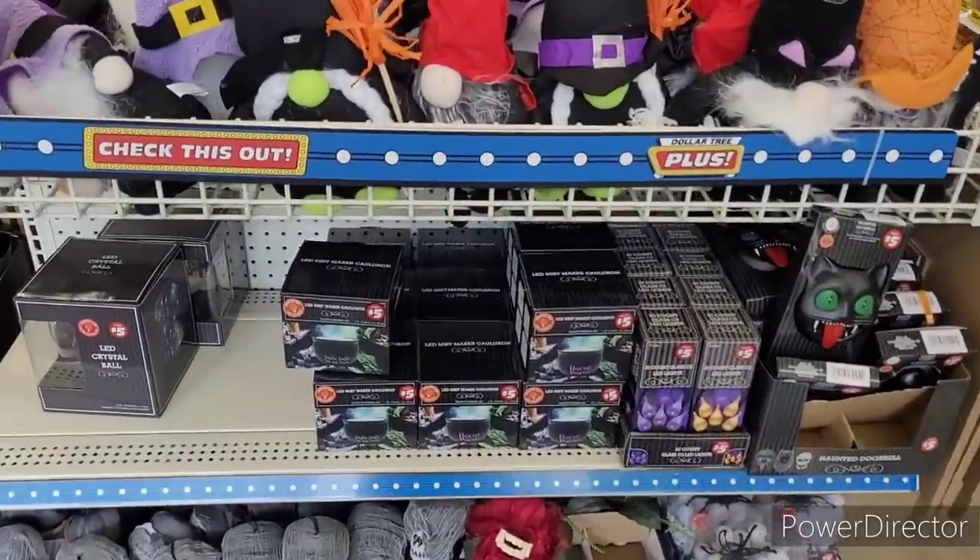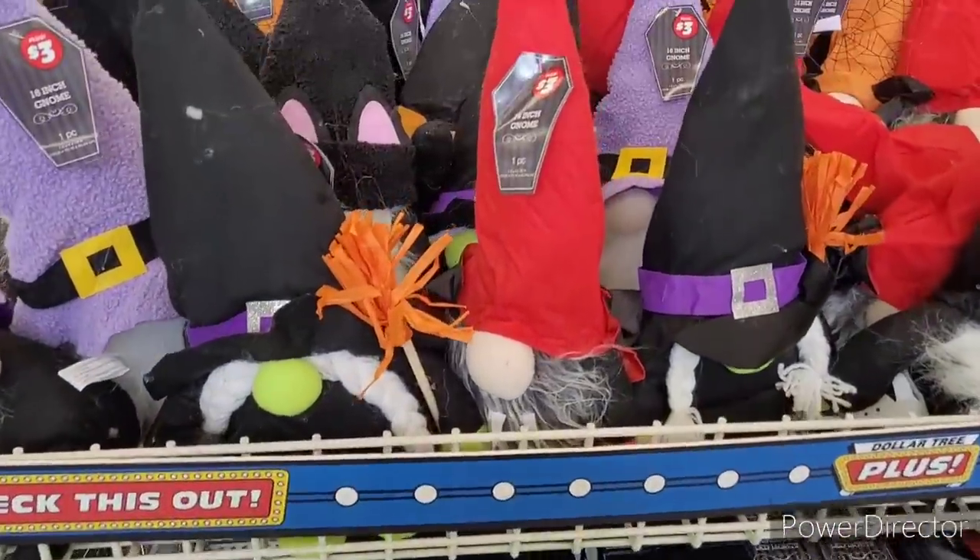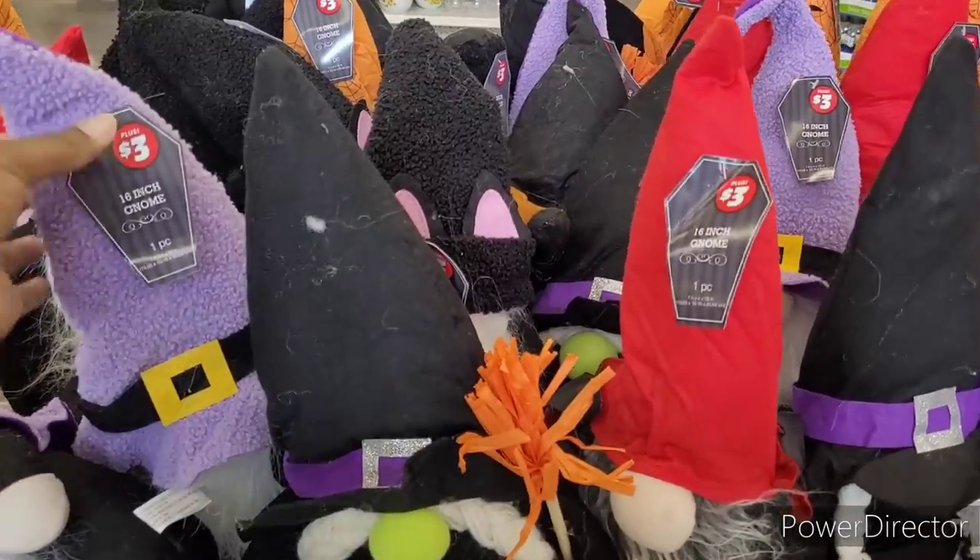Hi everyone, welcome back to my channel. So we are in Dollar Tree and up here I guess this is the Weekly WoW.